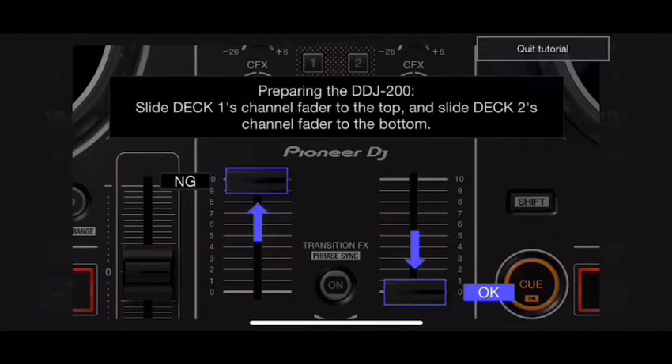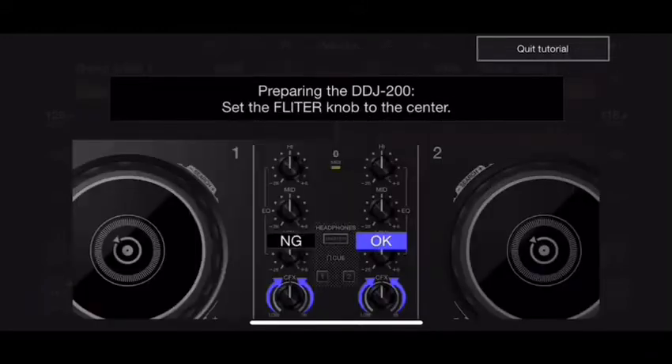Now it's asking me to do a few things to get the controller ready to use with the app — it wants all the knobs and faders in specific positions. I purposely turned some knobs out of place to show how intuitive this app is. It's asking me to move my channel fader up on deck one and to the bottom on deck two. I do that and it confirms — it knows the faders are in position. Then it asks me to set my FX knobs, and again it confirms. The software communicates directly with the hardware.